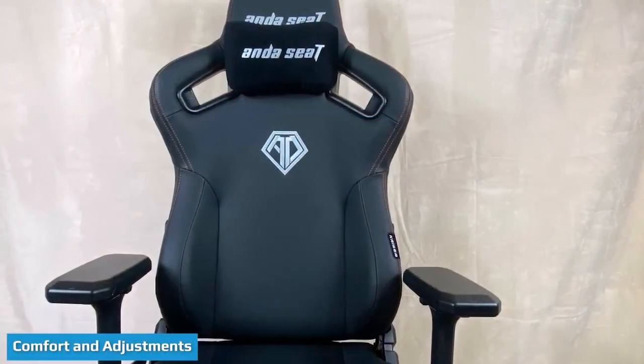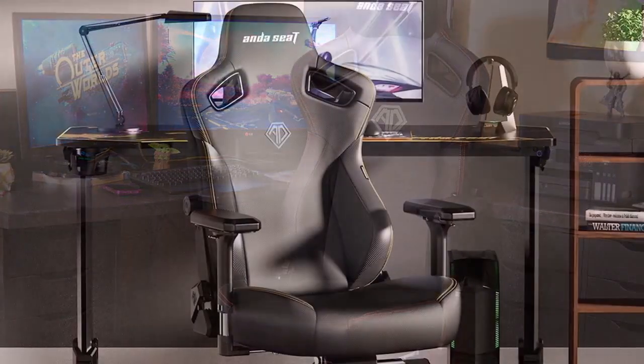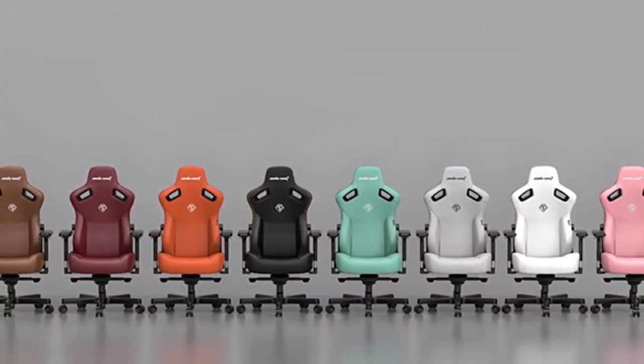As for the chair itself, it's very sturdy and customizable. My husband weighs around 137 pounds and is 5 feet 11 inches in height, and he sits comfortably in it. The color is good, the PVC leather feels really nice, and overall it's a good chair.